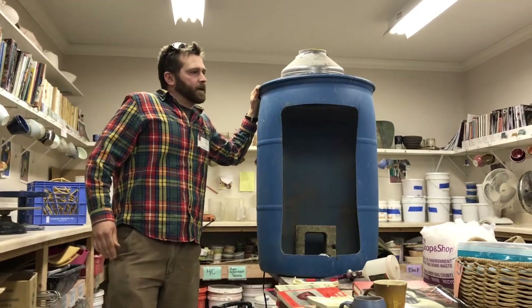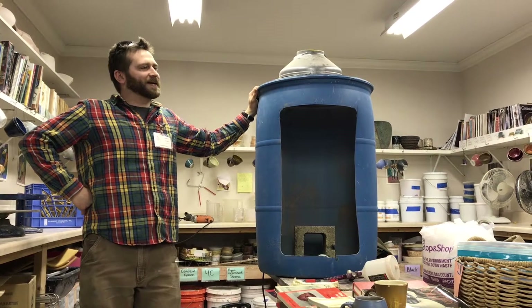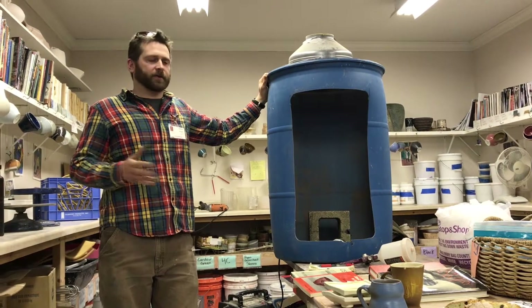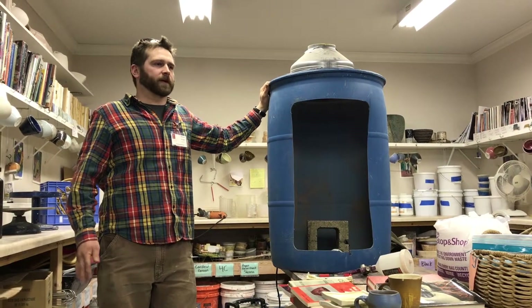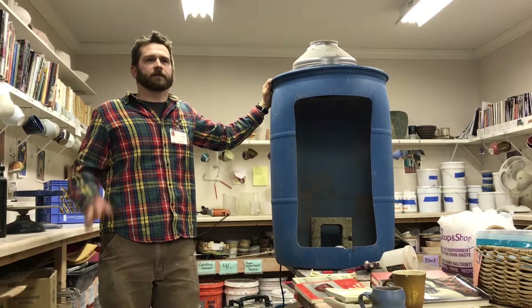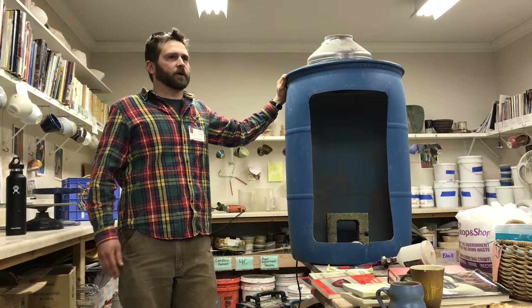What happens outside the window? It goes into the woods. Pretty much all the stuff in my glazes — I don't use any heavy metals, chrome, cobalt, any of that stuff. So it's all pretty benign stuff to just go up behind our garage into the woods.